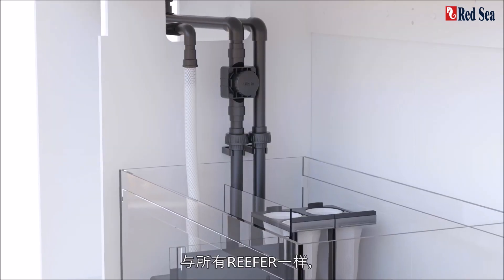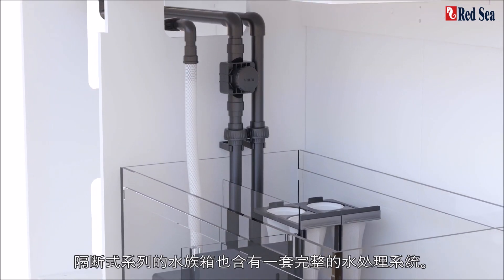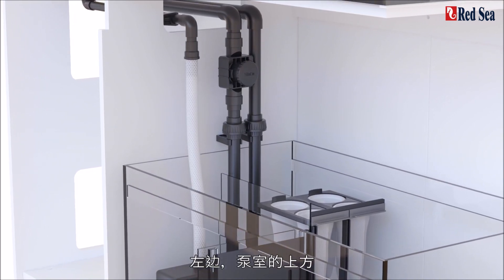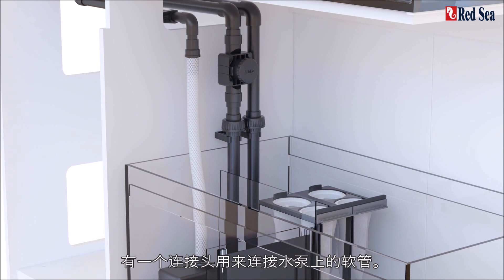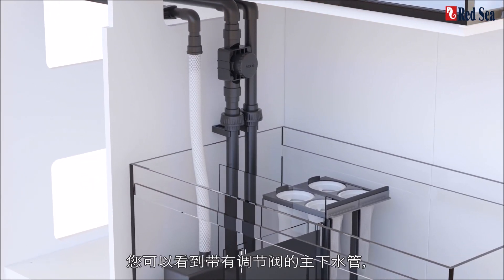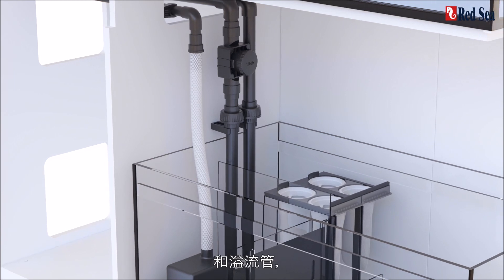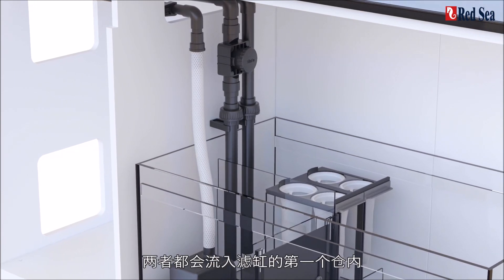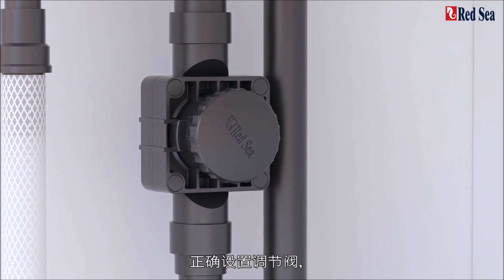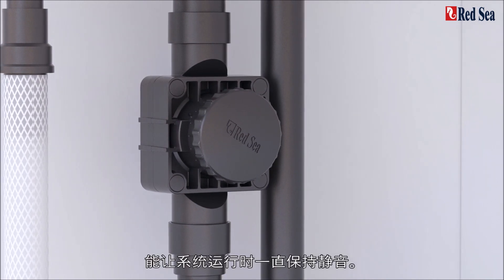As with all Reefers, the Peninsula series has a complete water management system. On the left, above the pump chamber, is a connector for a flexible hose from the pump. On the right, you can see the valve main downflow pipe and overflow pipe, both of which flow into the first chamber of the sump. Correct setting of this valve will keep the system running silently at all times.